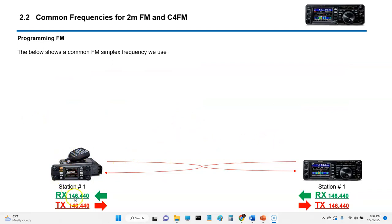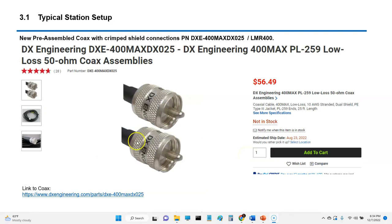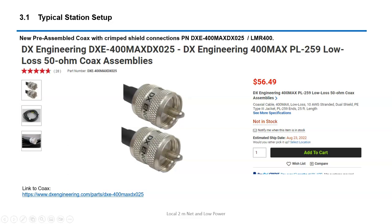The FM configuration we normally use is 146.440. My station setup is essentially pretty simple: it's an FT-991A, I've got three feet of coax going to a Diamond SX-40C, and then another 20 feet of LMR-400 cable going to my GP3 antenna. I pretty much exclusively run 5 watts. I recently changed out the coax on my FM antenna setup to the DX Engineering 400, and I purchased a 25-foot section — that's all I need. The quality of the connectors is very high.